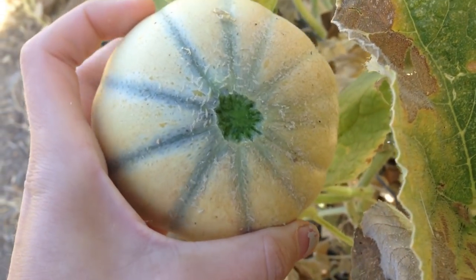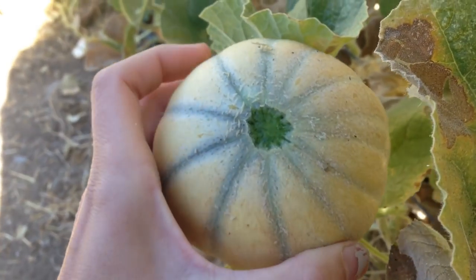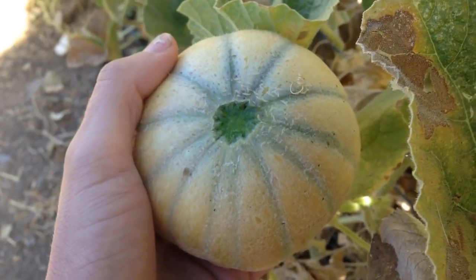There are a lot of melons that fall into this category. Look up the variety you're growing and see whether it's a slip stem or one that you have to cut off based on tendrils — which will be the watermelons I'm showing you next.